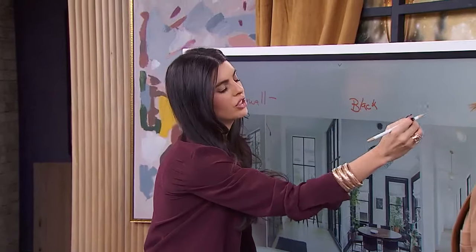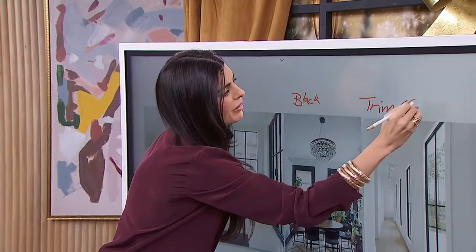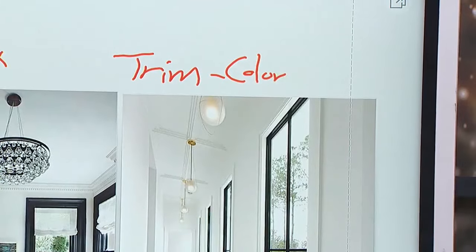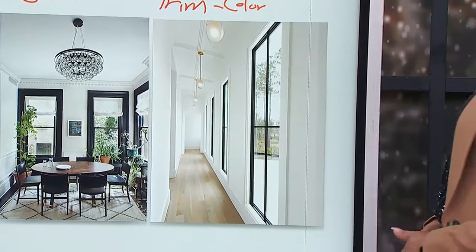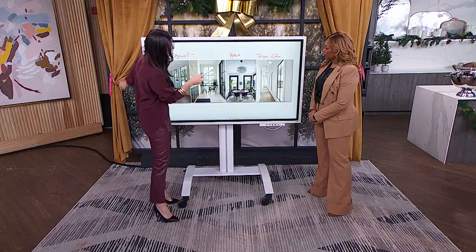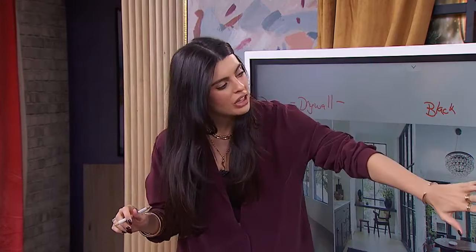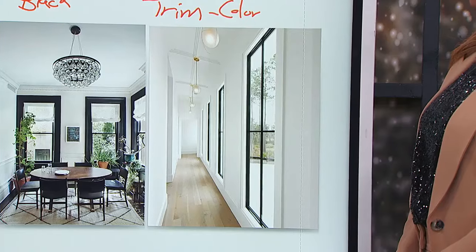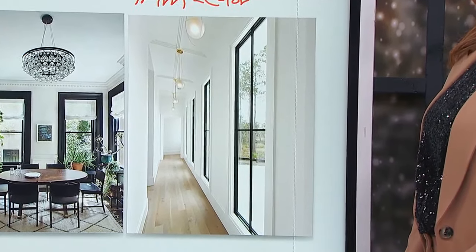Option three is painting the trim the same color as the wall — what Victoria writes on her board as 'trim color.' This approach lets the trim blend in with everything around it, so there's nothing contrasting. Victoria mocked up photos that the viewer sent in to illustrate the options. The original shows the trim painted in Cloud White, a bright white, against the off-white wall color.